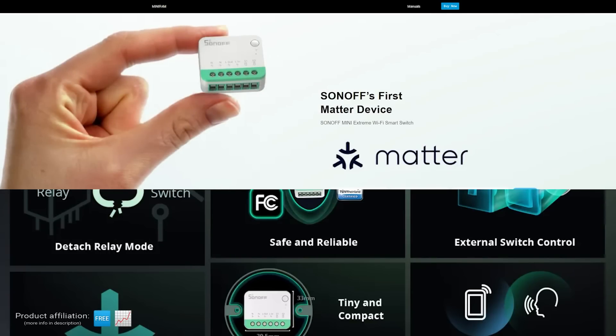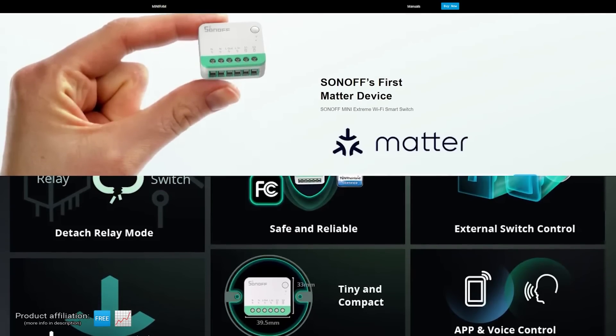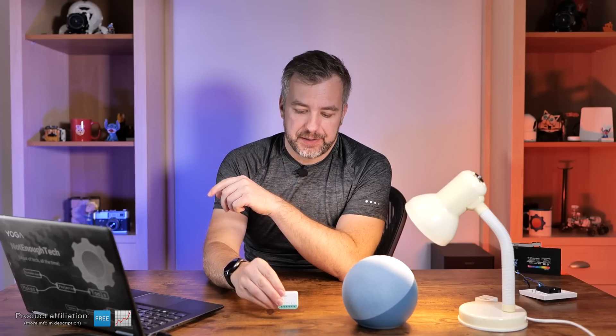This teal color on the Sonoff means that this Sonoff Mini R4M is Matter-enabled and it got released today. I've been playing with one for the last couple of weeks, so here we are talking about Sonoff and the first Matter device from iTead. How much is that going to change your home automation ecosystems? Well, that's down to you, but I'm going to tell you all the advantages and disadvantages of this device having Matter, because there are a couple.